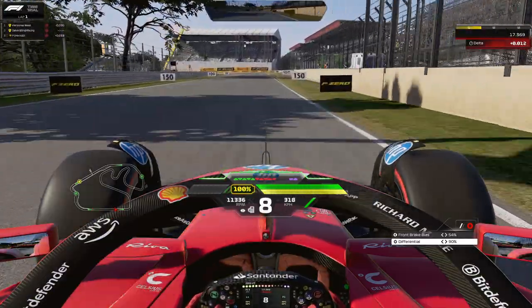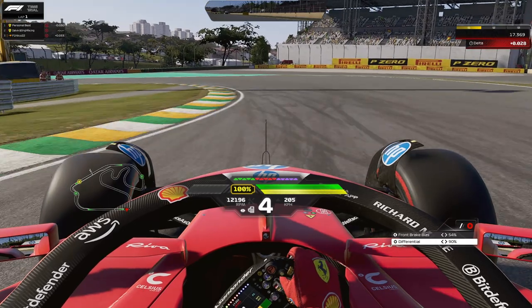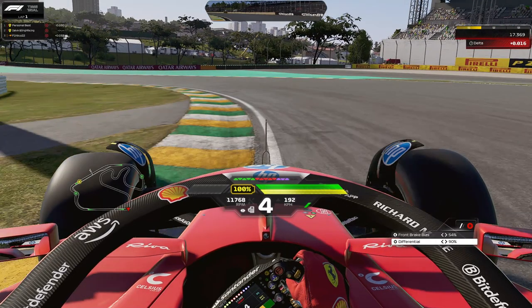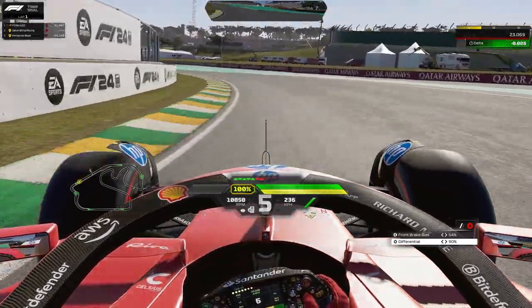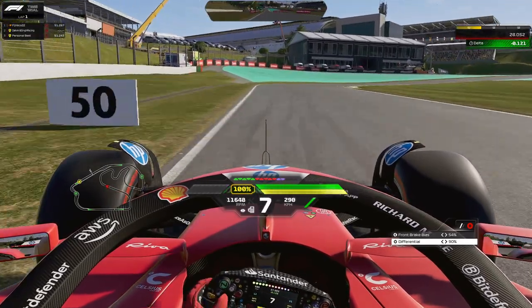Drive all the way straight down into Turn 4 — this is the end of Sector 1. Look for the 100-meter board and brake right after it. If the braking board is gone, take a look at the front right tire where there's a black patch — that's your reference. In Turn 4, you want to take a lot of the entry curb, though sometimes it works and sometimes it doesn't. Put half the car on it. I prefer to take it in fourth gear for a bit of better stability. On exit, stay tight to the left to minimize track distance.